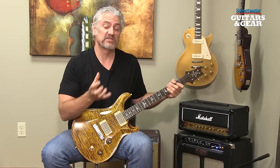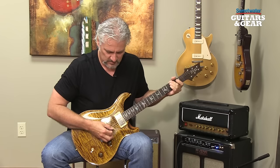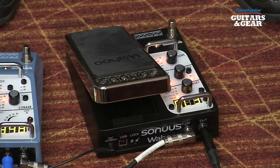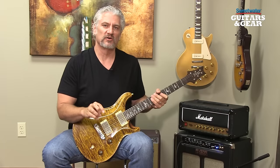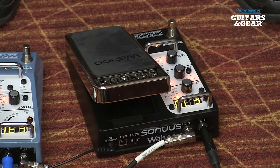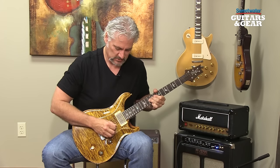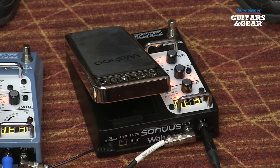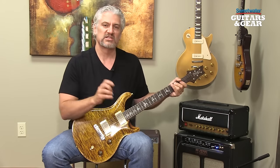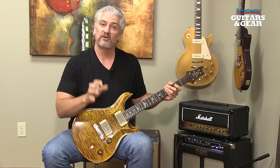Now you may hear some break-up in that sound — that's because there's actually a drive control inside Wahoo that allows us to give it a little bit of boost and add some grit to what's happening inside those filters. We have another method for controlling what's happening inside Wahoo, and that's using pitch tracking. It'll actually track when you bend a string or when you slide on the string and apply that to the filter. You can even hear it operating when you do a vibrato. This allows you to get really expressive with your playing — you can do it with the traditional wah type sound, or you can use those vowel effects as well.